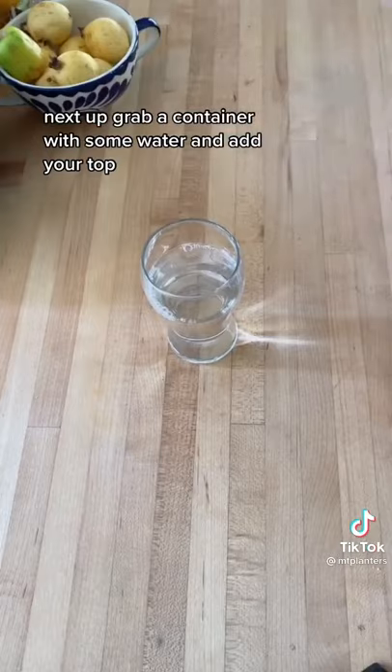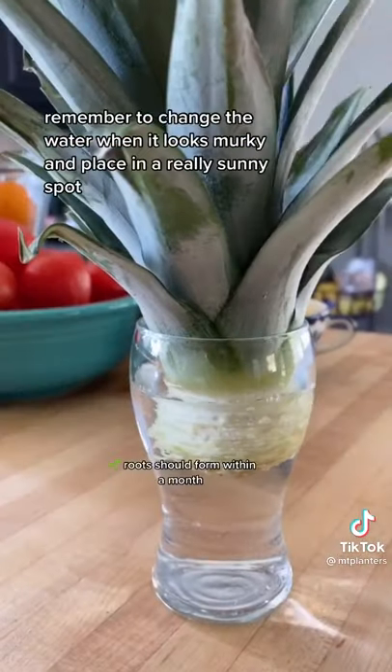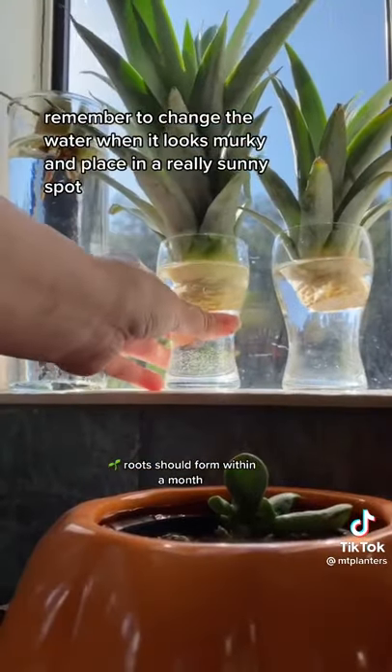Next up, grab a container with some water and add your top. Remember to change the water when it looks murky and place it in a really sunny spot.